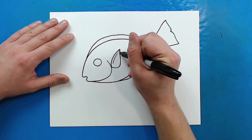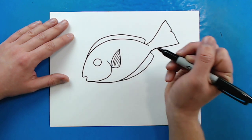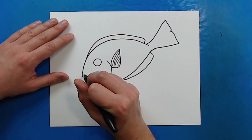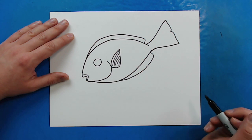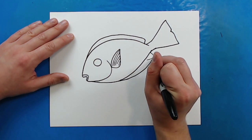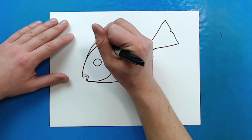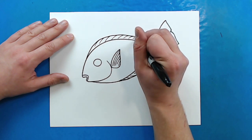On the fins you just want to draw some long lines that curve down just to show some detail and texture in there. Right by the lips I'm just going to draw a little line that curves around, and then right along the fins I'm going to make some quick little curved lines that come back towards the body. I'll do the same thing at the top — just some quick little lines that curve back towards the body. They don't have to touch the body, but you can if you want to.